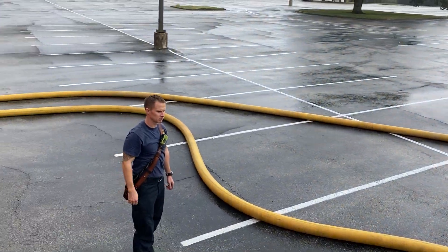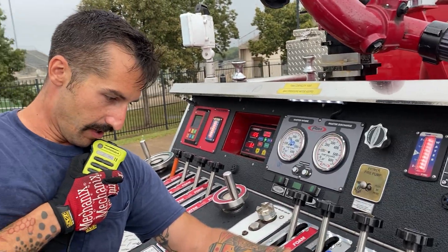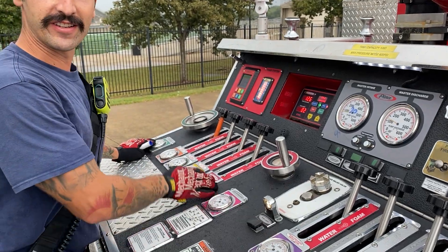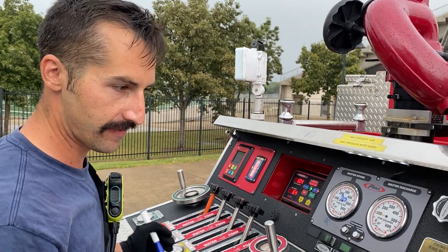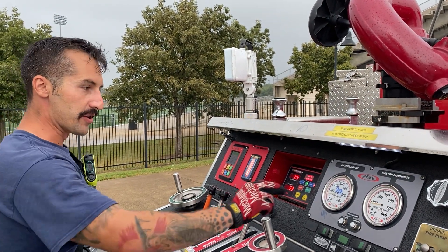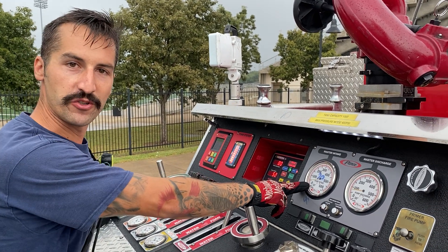Agent 45, go ahead with your deck gun. Received. Once he opens bigger water, we're going to watch our gauges and continuously monitor because it's going to change over time once they open discharges. But we always want to be in that 100, and we always want to watch our residual, because we cannot let it drop to 20 PSI.